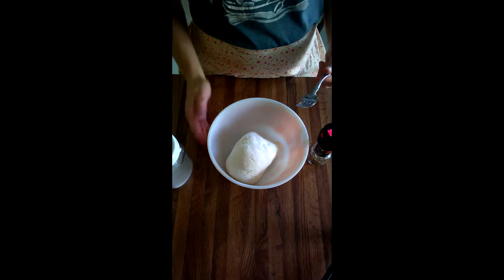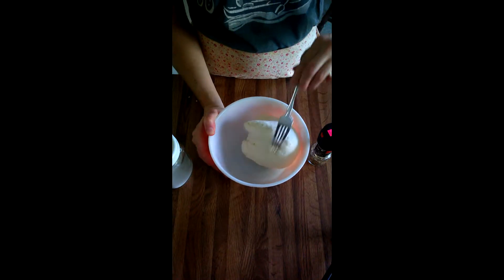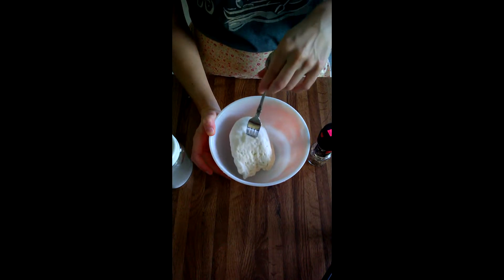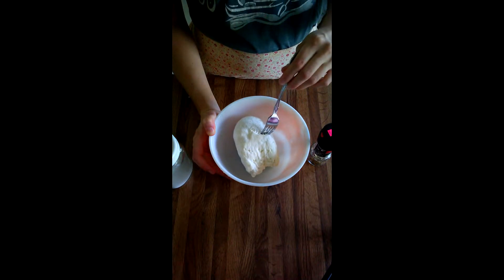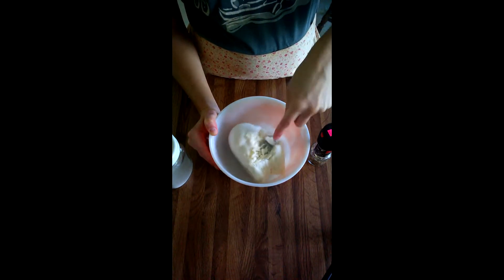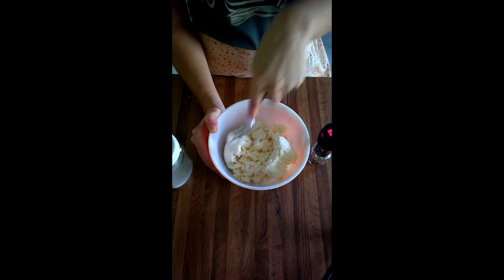At this point I've let my curds drain. You can kind of see the way it came out of the cheesecloth — it's pretty hard right now. I let this drain for about 24 hours. Usually I don't let it drain for that long, but we got busy and so that's what happened. So the first thing I'm going to do is kind of push it around with my fork a little bit so it looks more like a soft cheese.